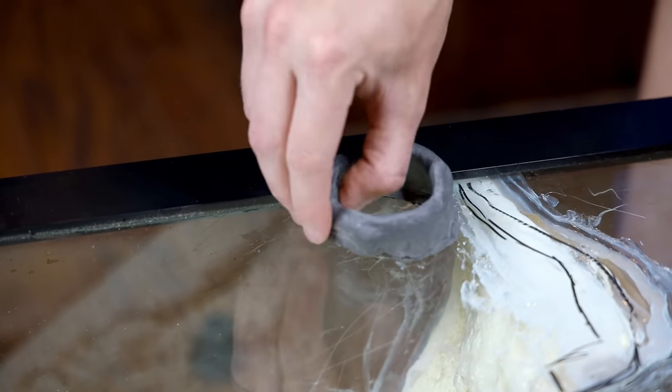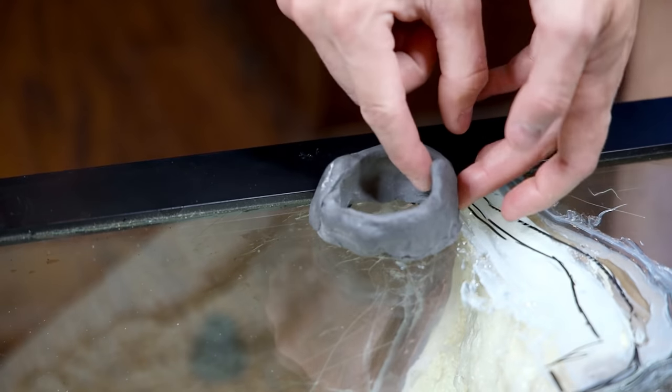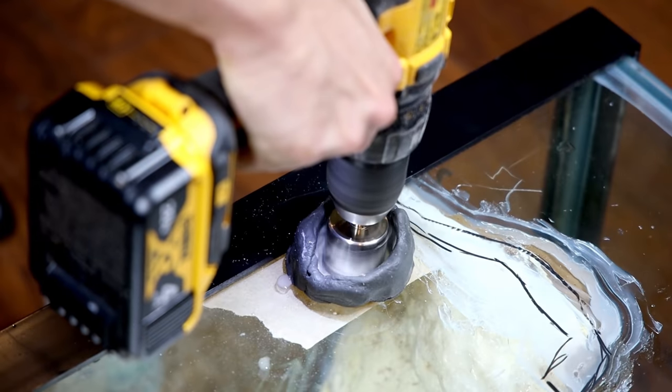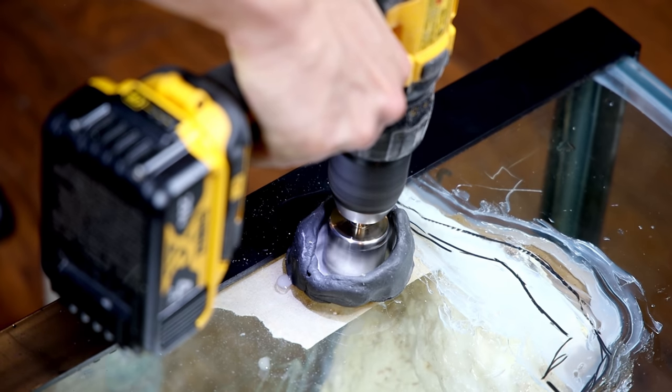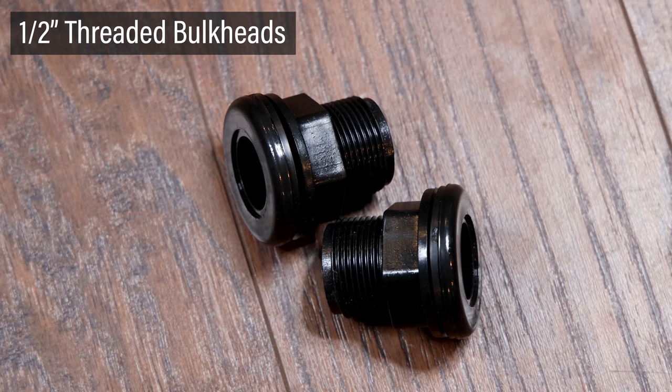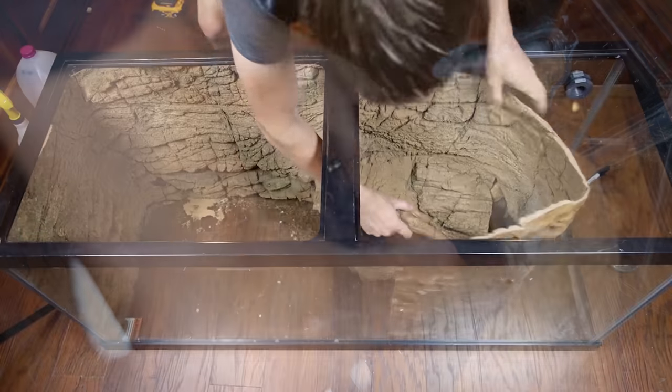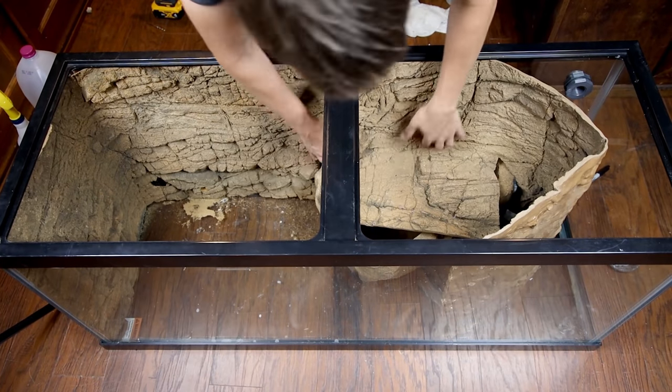During this step of the build, I realized I should have included more bulkheads to the back of the tank to make maintenance easier — one for draining the water feature and one for draining the land area. For that, I'm using two half inch threaded bulkheads. I repeated the process from earlier to drill through the back of the tank, putting one near the filter's output and one in the land area. Once they were attached, I put the background in place once more.